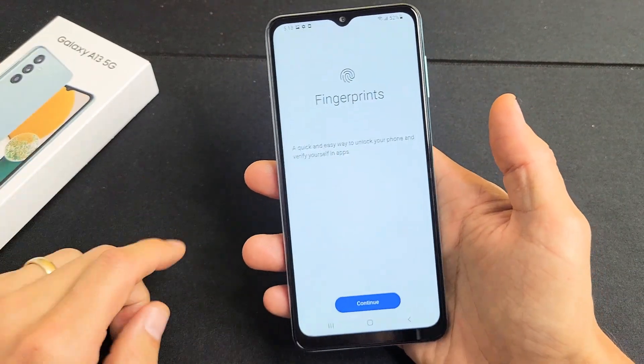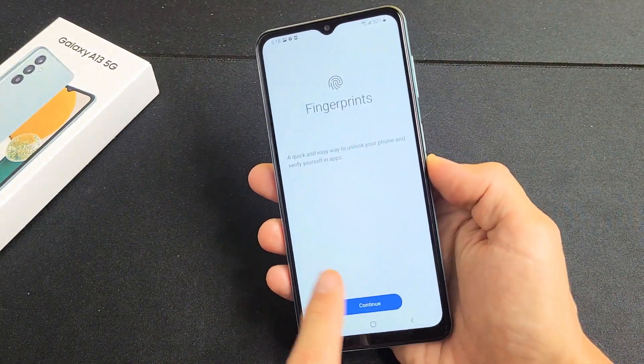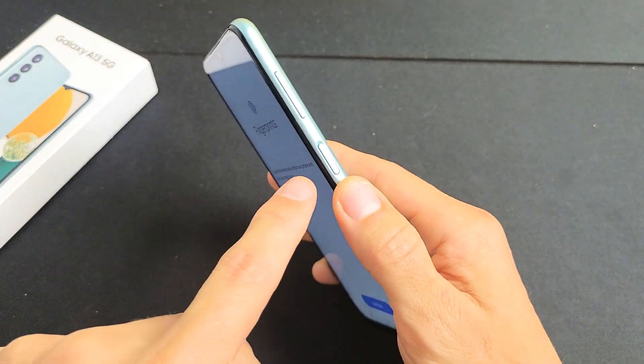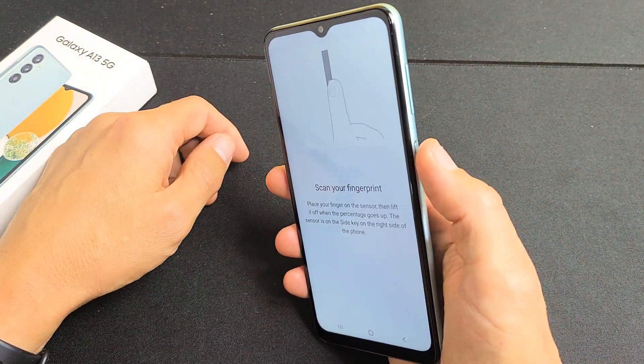Okay, Fingerprints. Now take note that the fingerprint scanner is the power button. It's not on the bottom of the screen, it's not on the back — it's on the power button itself. So we're going to tap on Continue here and now put your finger there.